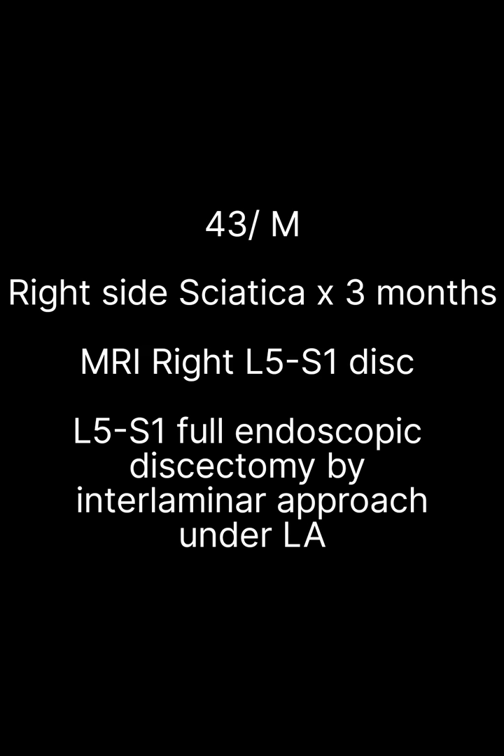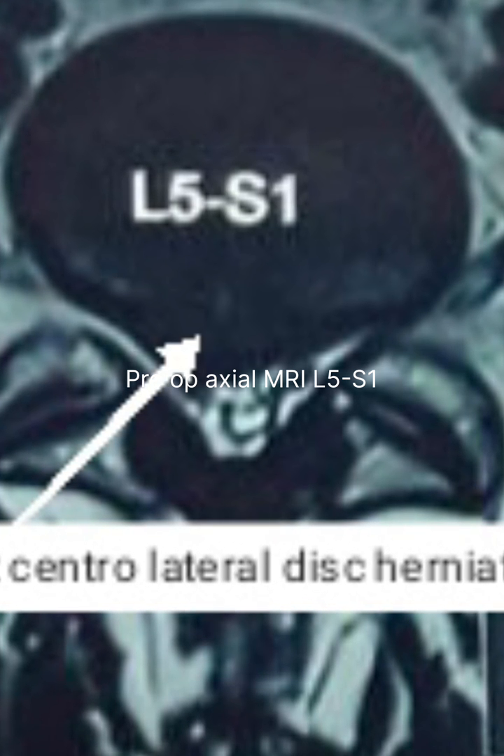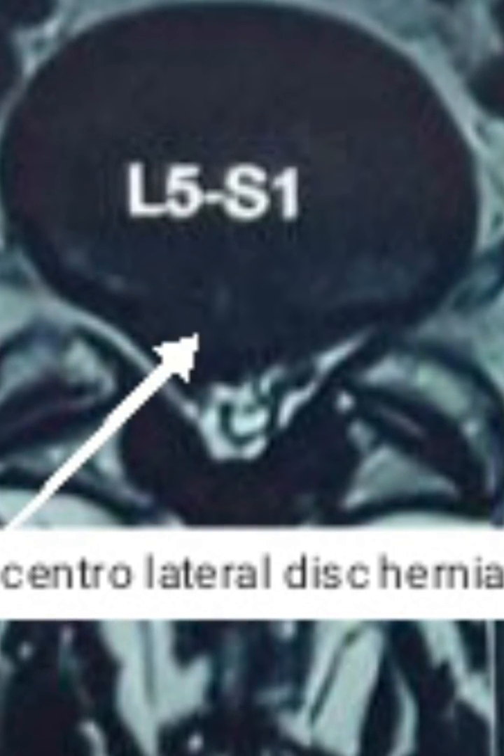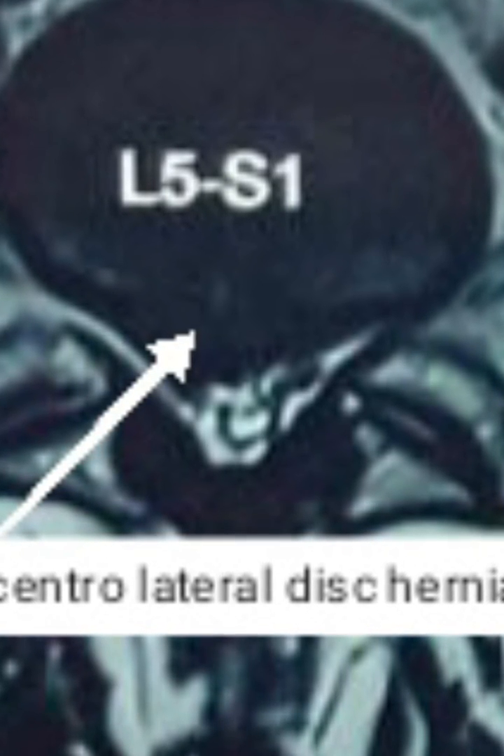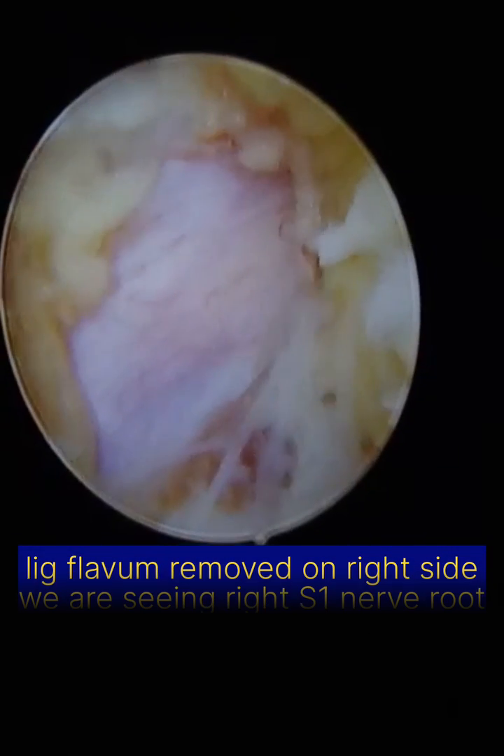This is the case of a 43-year-old gentleman who came to us with right-sided sciatica pain for 3 months. He had large L5S1 right-sided disc herniation compressing the traversing nerve root. We decided interlaminar approach as access is very easy and we don't require any drilling.